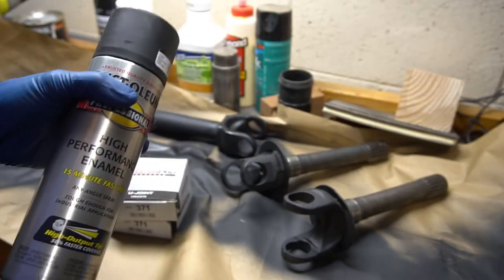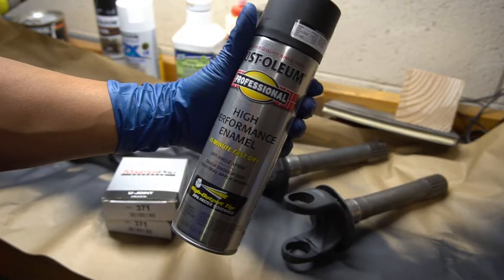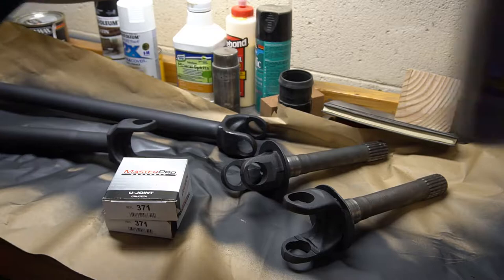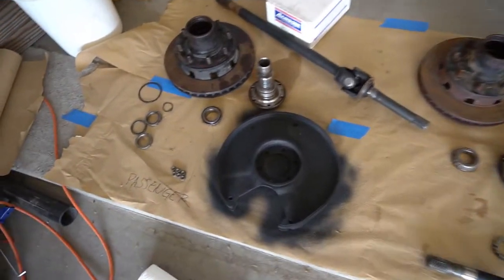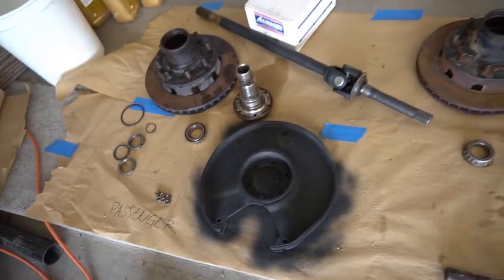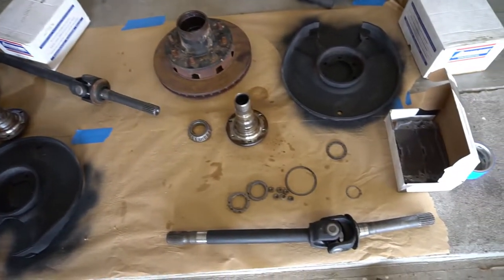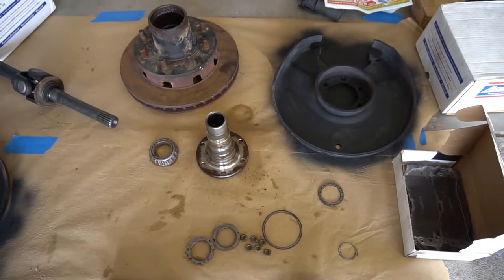I gave the axle shafts a fresh coat of Rust-Oleum just to clean them up a little bit. Here are all the parts laid out and labeled. I basically used most of the parts from the donor axle and mixed in a few new parts. I have a comprehensive list in the description below.